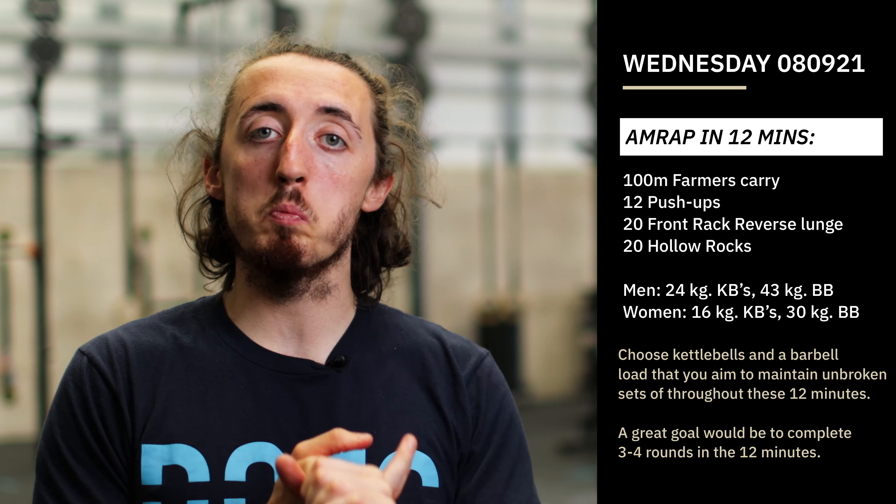Minute number two, you're going to do six pull-ups and six dips — working the strength of the pull and the press. If you haven't quite got your pull-ups and dips yet, that's absolutely fine — you can go through six ring rows and six push-ups. This is a slight increase from two weeks ago when we did five plus five, so we're looking to make it a little more challenging.